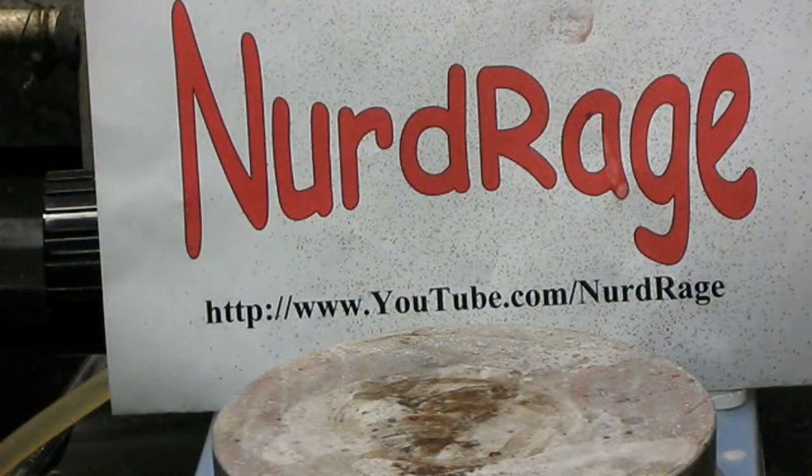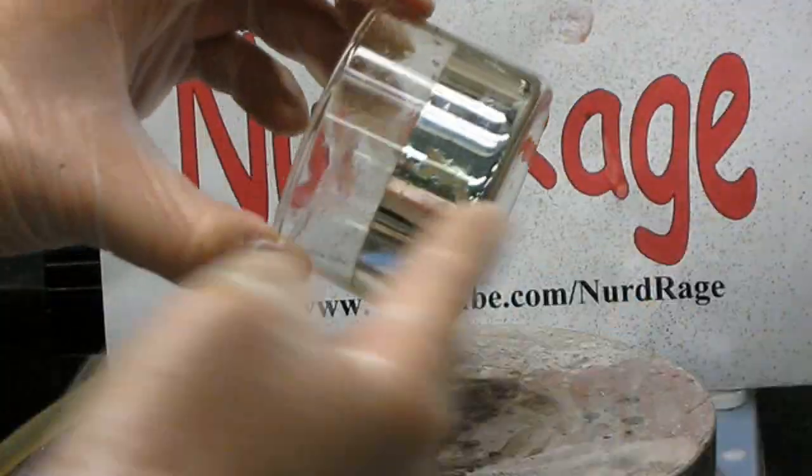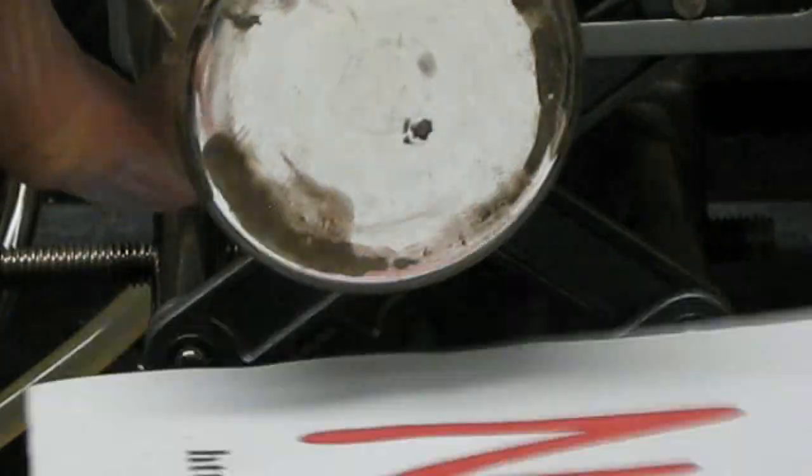Let me dump the solution and show you the container. Obviously when you do your reaction you should use a much cleaner container than ours. As you can see, the layer is highly reflective.